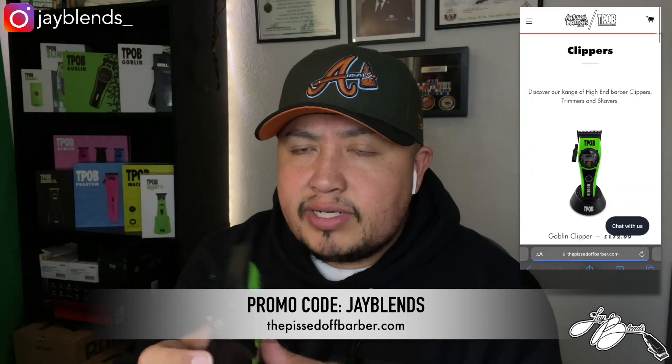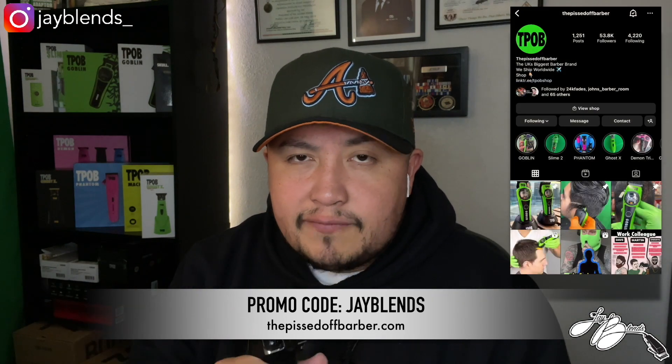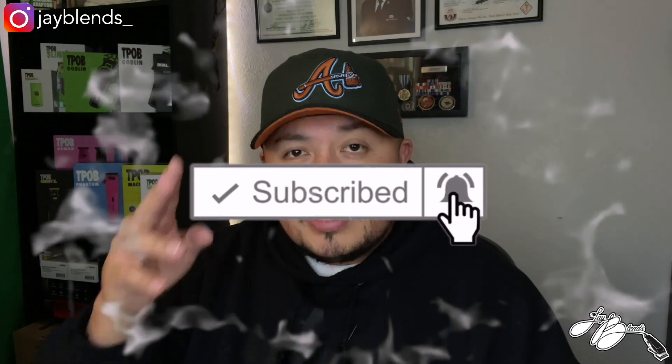I'm excited to get these back in the arsenal again — different colorway, different lids, different accessories, which is always dope to have with your clippers. Another thing that's great is the affordability. Go check out thetestlawbarber.com to find tools to add to your arsenal. Use promo code JBLINTS to save 15% off your purchase. I hope you guys enjoyed this unboxing. Hit that subscribe button, smash the like button, turn on post notifications. Until next time, God bless.